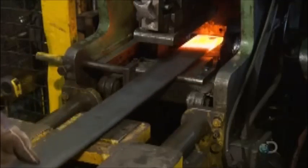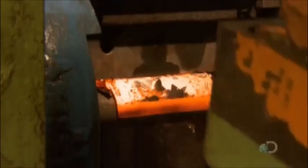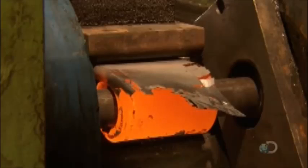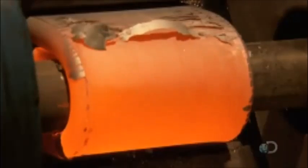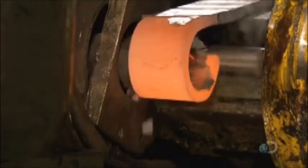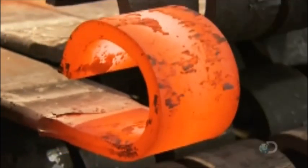They feed the heated tip of the main leaf to a machine that wraps it around a die form. This creates an eye mount for attaching the spring to the vehicle. They create an eye mount on the other end as well. Next, they curl the ends of a slightly longer steel bar into a loose C shape — this piece will serve as an outer protective wrap for the main leaf and protect the eye mounts.